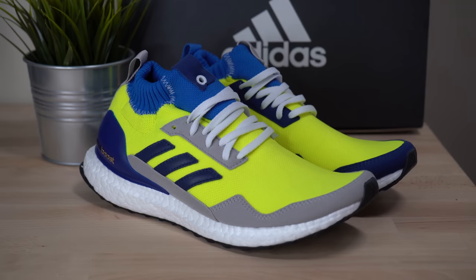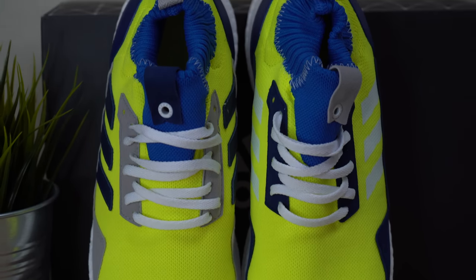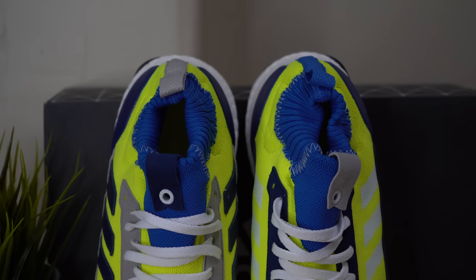Overall, the Adidas Ultraboost Mid prototype is a good shoe. I love the Ultraboost Mid silhouette — I think it's an extremely comfortable shoe and the silhouette shape is beautiful. This colorway, on the other hand, I'm warming up to, but I'm not in love with it. It's definitely out there — I'm not sure what I'd wear it with — but I think it's a good looking shoe overall.